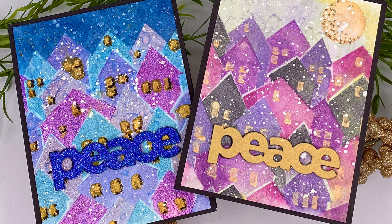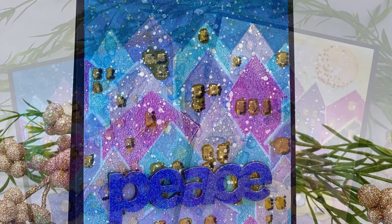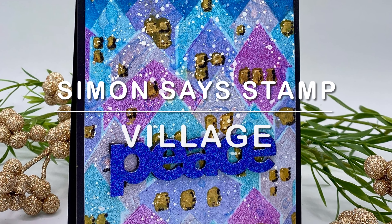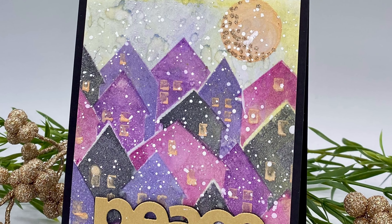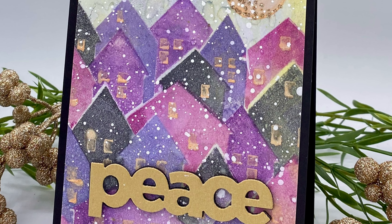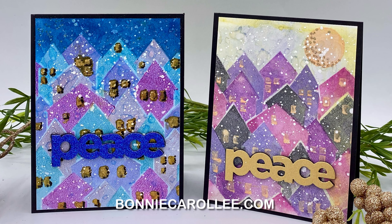And that completes this fun project — stenciling with a gel printing plate featuring Simon Says Stamp's Village Stencil Set. If you haven't worked with a gel plate this is definitely something that you want to check out. Not only is it great for stenciling, it also creates beautiful backgrounds. Thank you so much for stopping by and as always I appreciate your visit. I'll see you next time.